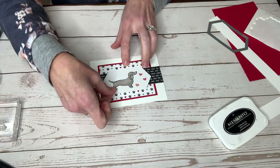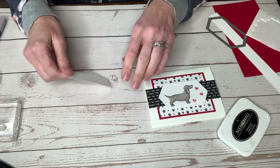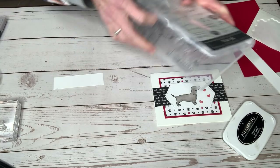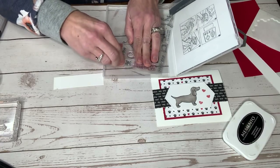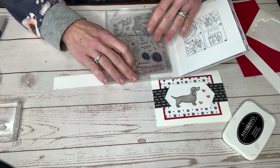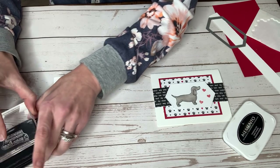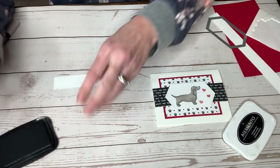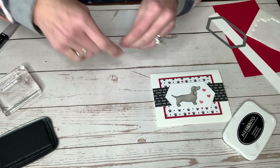Then we are going to take a stamp right here that says — oh, there's one here that says 'I love you, that's the long and short of it.' So that's actually going to go — I have the 'I love you, that's the long and short of it' stamp already on my block. I'm going to stamp that here on a piece of white, and that's actually going to go on the inside.